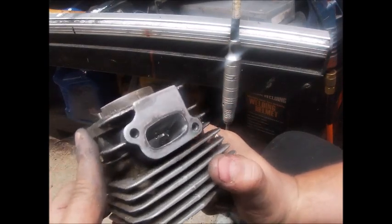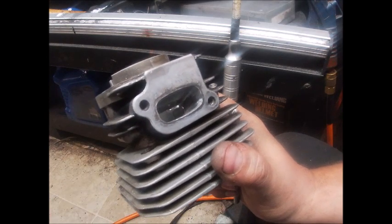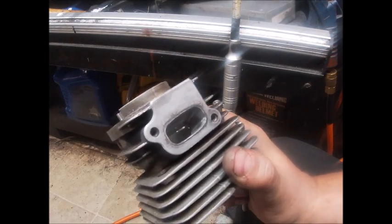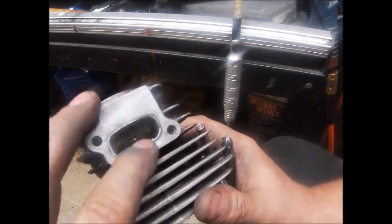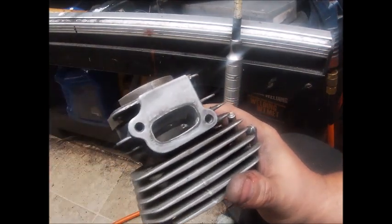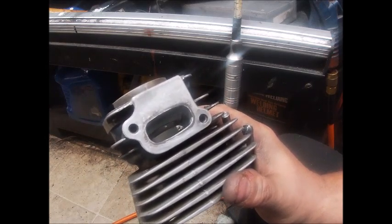Hey folks, how is everybody? I was about to do some finished work on this exhaust support and I was just going to show how I do this. This is the finish step — your polish. You don't have to do it, not necessarily, but if it's a work saw...